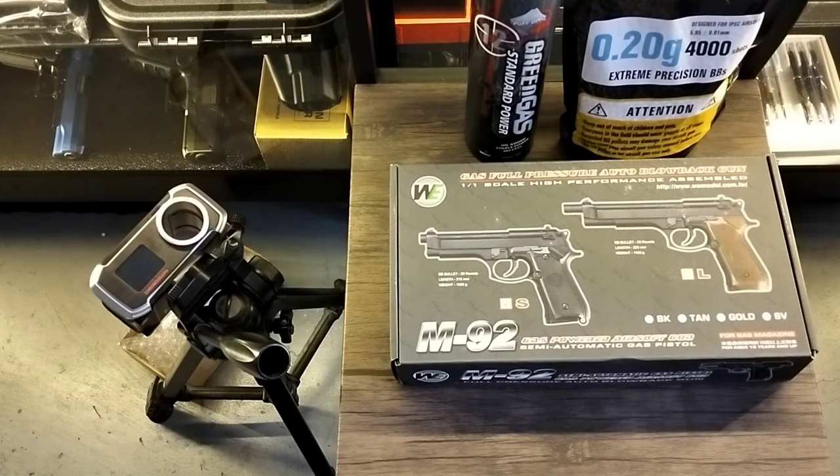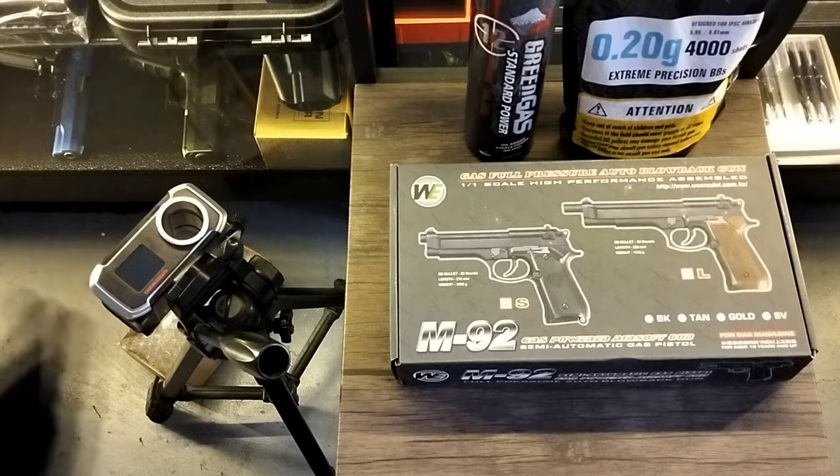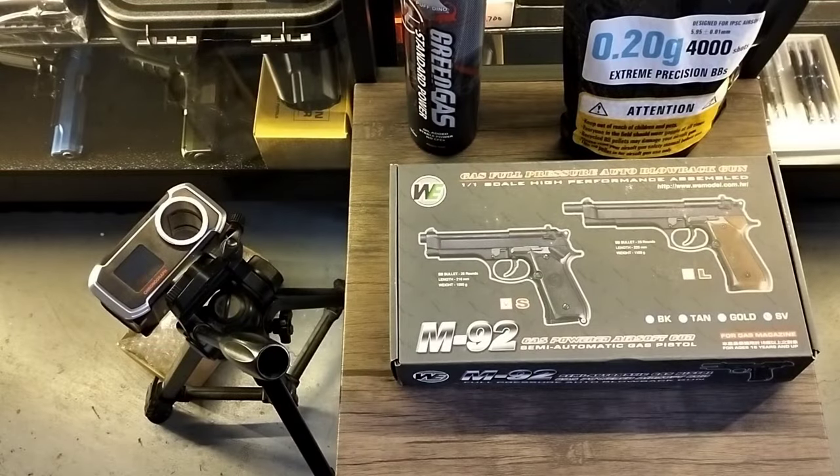Hello, welcome to Fifth Generation Shop! Shoutout to Kaiser Zero of Sambuanga del Norte, sir. Welcome to Fifth Generation Shop. This is your unit, the brand new M92 Beretta by WE — silver, full metal, silver.